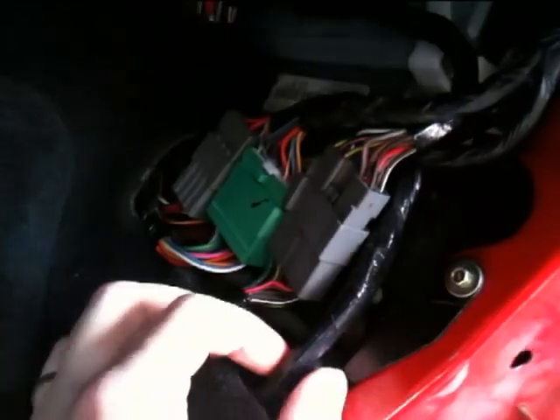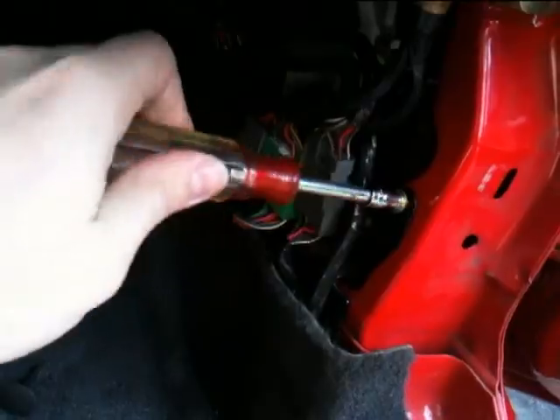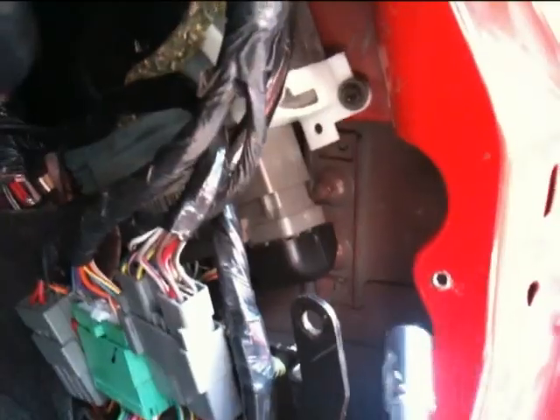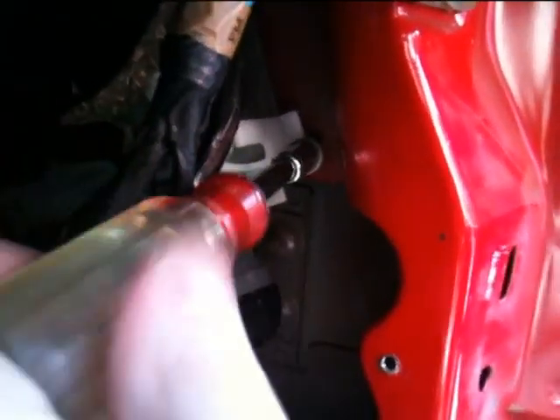Now here, you see all these wires. I want to get this wire harness out of the way, so I'm going to unscrew this. I've got to remove this bolt right here on the side of the ECU.